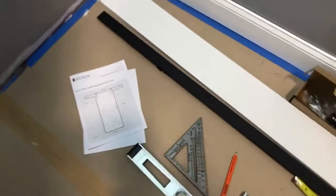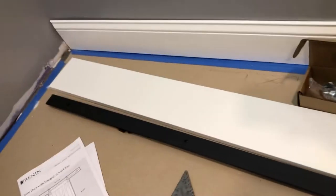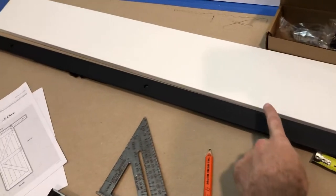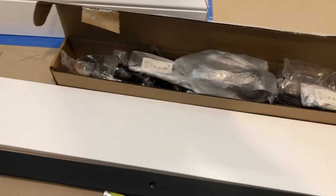So we're going to hang a barn door right here in this opening. Here's the door itself from Renan. The other things that came with the door: one is the back plate that goes on the wall, then you've got the track that mounts onto the back plate, and then the hardware. It's a really pretty simple setup.